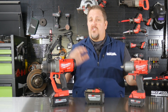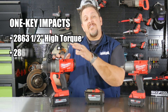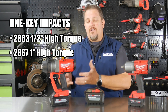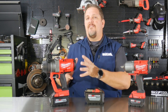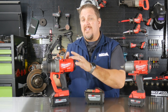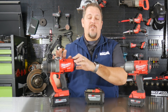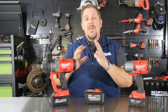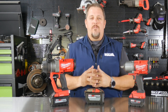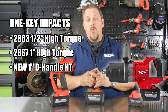Jump to last year at NPS, their New Product Symposium, and Milwaukee showed us the 2867 — now this is a one-inch high torque impact. It is not a D-handle. Even though a lot of the videos and content you see about the 2867 show it taking lug nuts off and taking tires off of rims, that's not what this machine was designed for. Milwaukee will tell you that. Will it do it? Absolutely. But what's really meant to do that is the new D-handle they're releasing in the next couple of months.